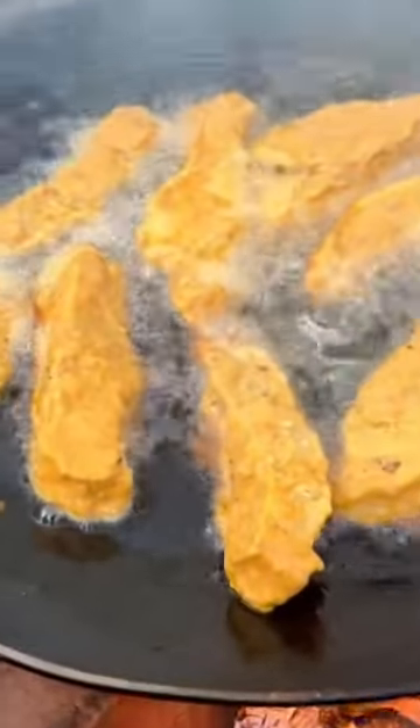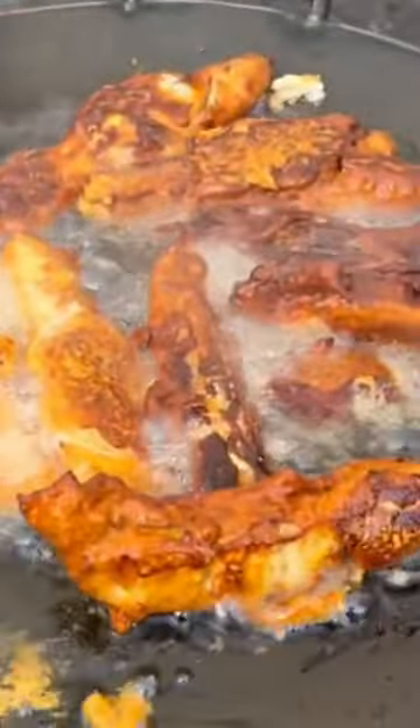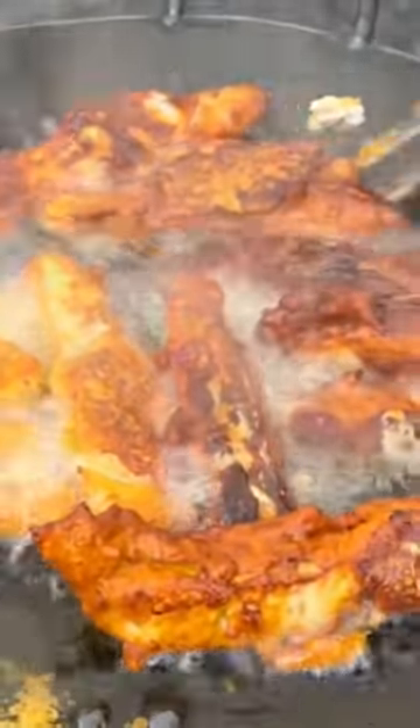Look at that guys. Amazing. Look at this guys. They're looking really really nice. They're coming out really nice. Golden crispy brown.